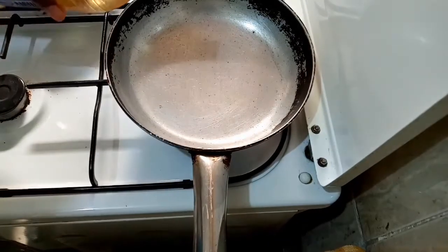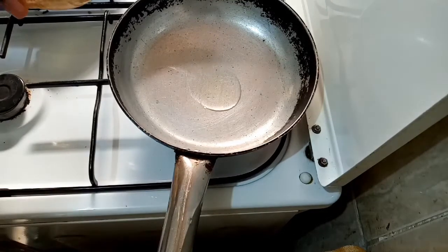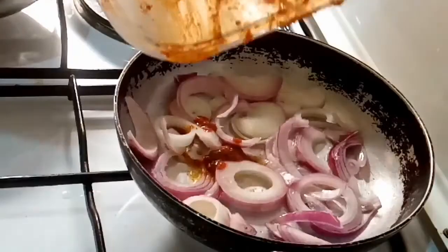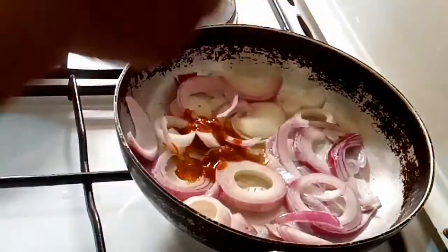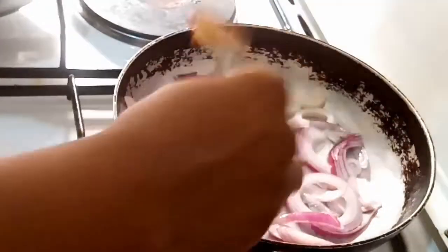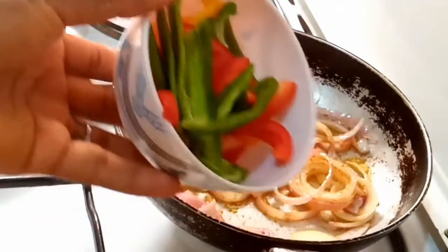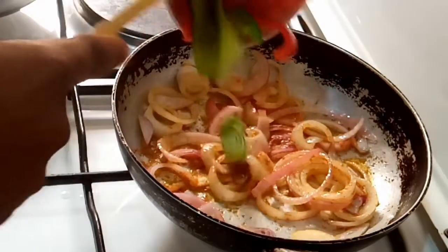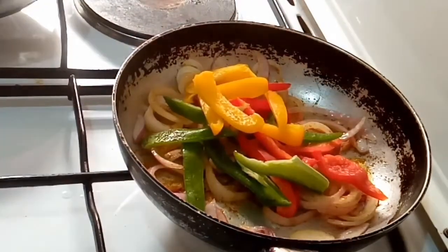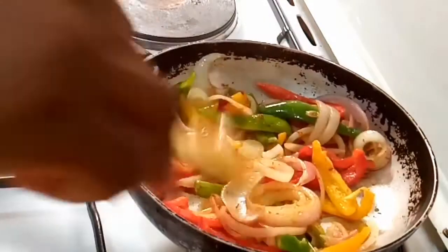While my fish is grilling, I'm going to prepare a very simple sauce. In a pan I added some coconut oil, then some onions — cut however you like — and some of that remaining pepper mix. Then I added some red bell peppers, yellow peppers, and green peppers.